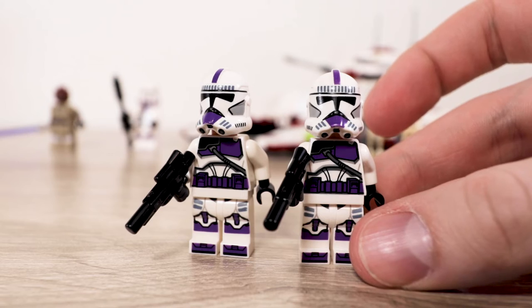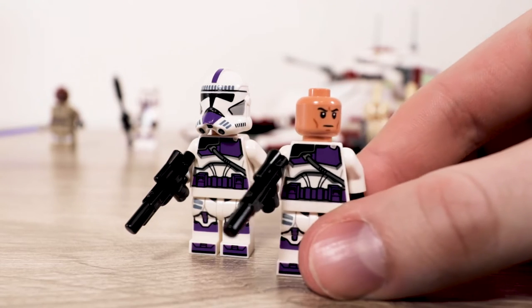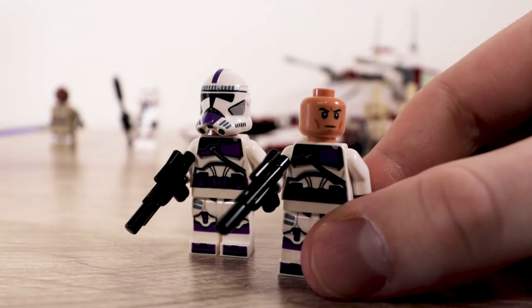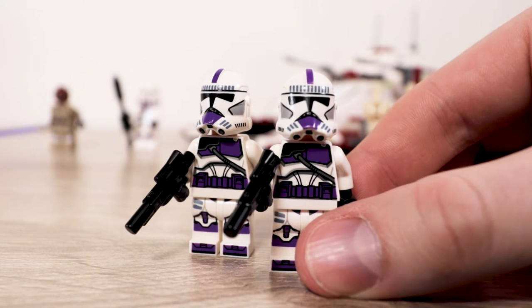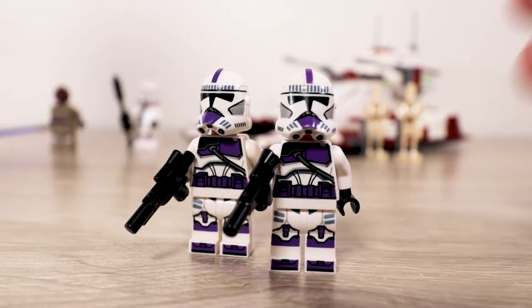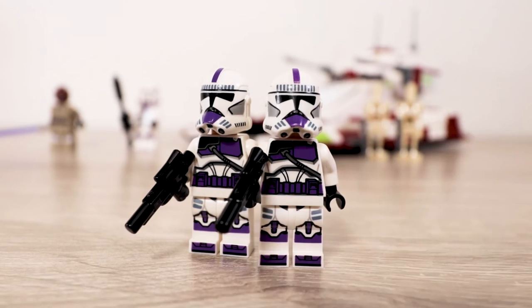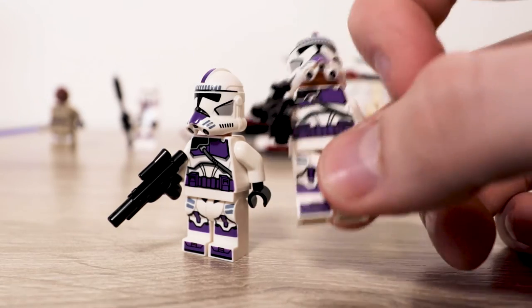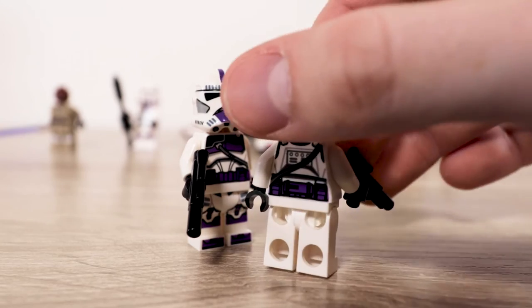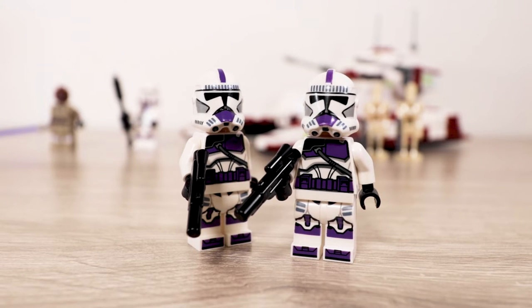The two clone troopers are definitely another main draw. They're so cool and neat. They have the new head for clone troopers, which looks really great. I've been happy since they changed to this cooler-looking head. The helmet print is nice, and I really like the new look for the visors. The purple is awesome and really striking. I love the little satchel that extends to the back, and the leg printing looks great. These are a cool pair to own, though I know they're not canon.